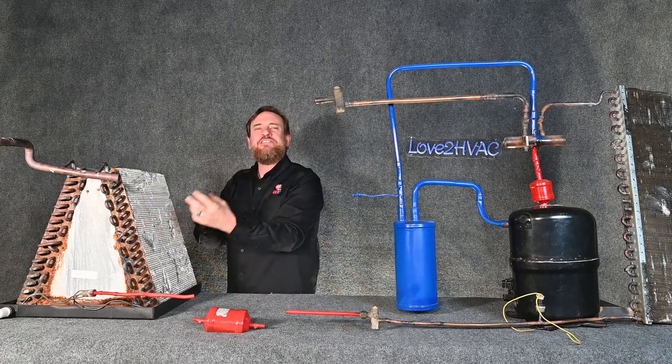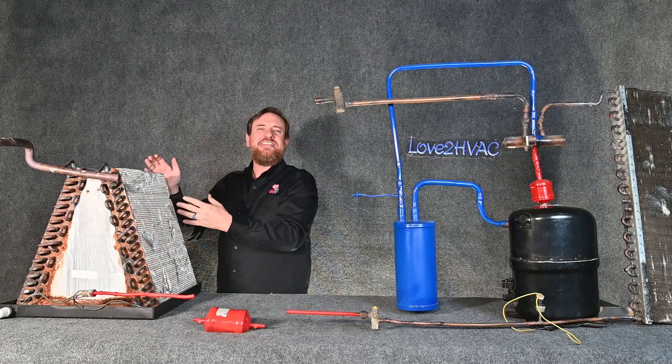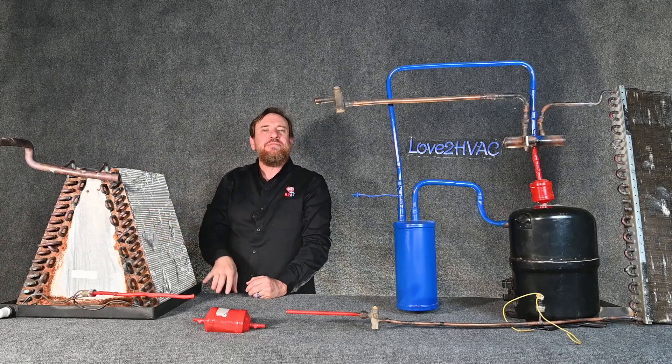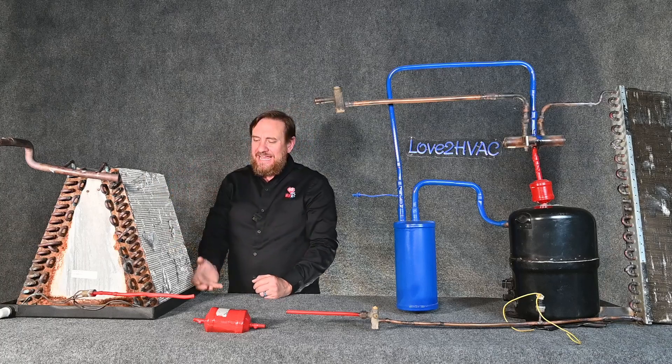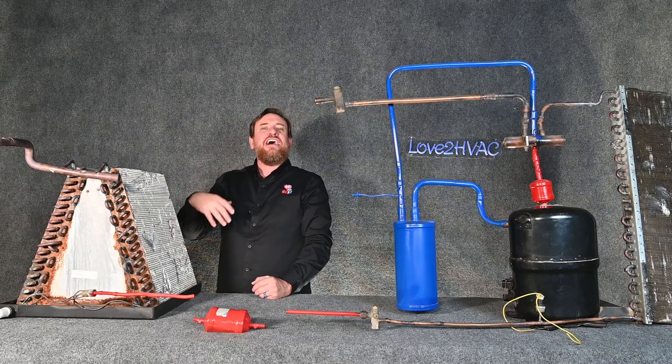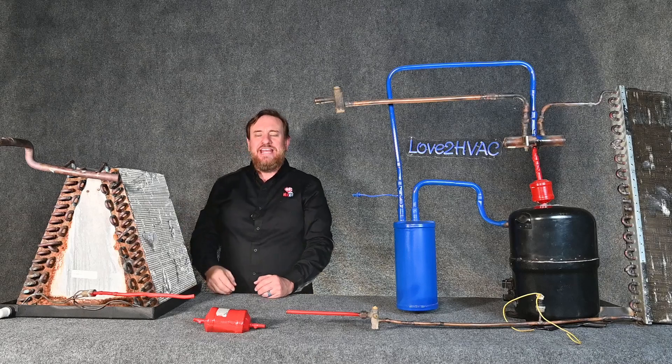A massive amount of BTUs of heat are being rejected into the house. The temperature of the refrigerant is warmer than the temperature of the air, so as that refrigerant changes state it's giving up heat, and as the air goes across it, it's actually warming the air — putting warm air into the house.